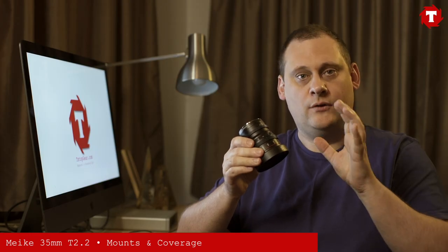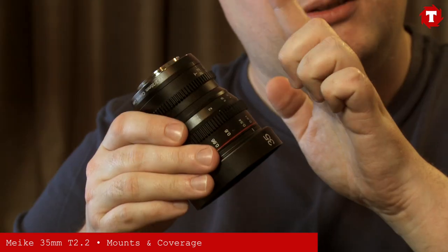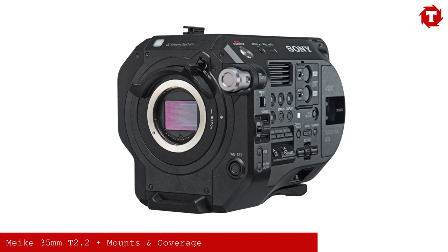Unlike the 12mm, which was Micro Four Thirds only, this lens not only comes in Micro Four Thirds, but in Sony E-mount and Fuji X-mount, giving full coverage on an APS-C or Super 35 sensor.